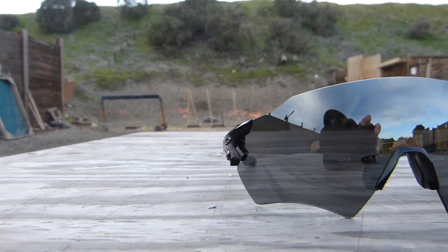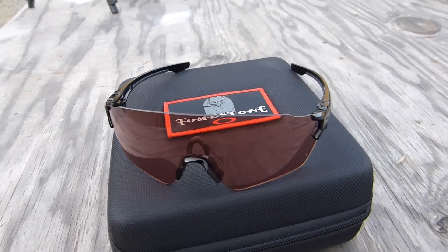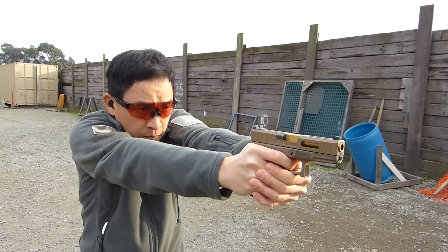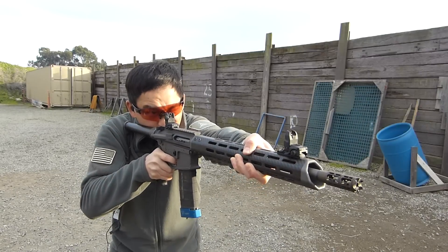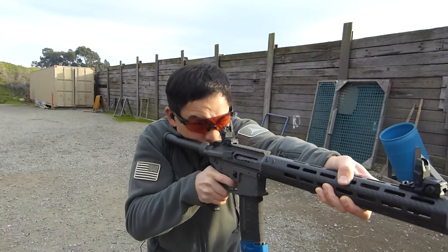Another feature of the Tombstone lenses is that it's utilizing Oakley's new Prism lens technology. In the Tombstone package come three different lenses: one is a clear lens, the second is the TR-22 and the TR-45 lenses which allow for everyday use, and another lens with a slightly darker tint for brighter conditions to allow you maximum visibility.